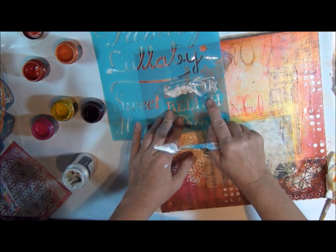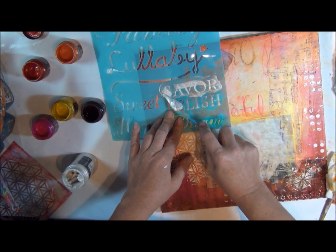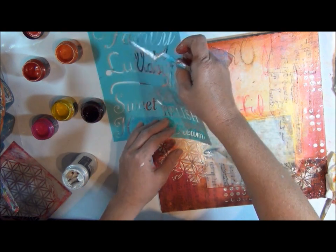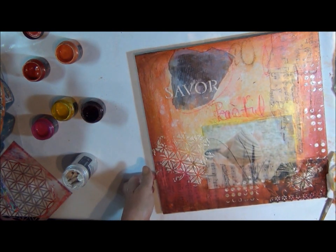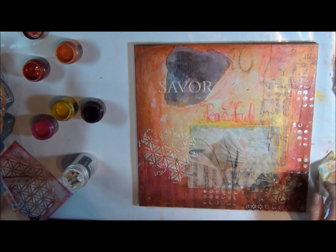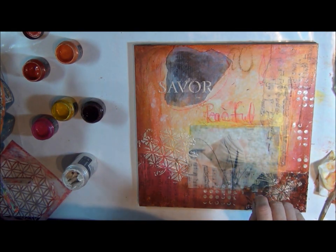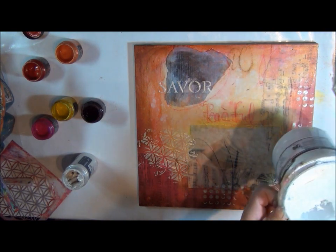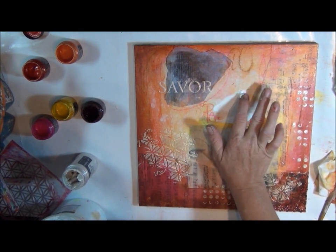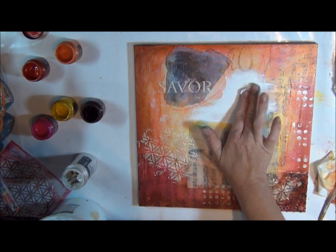Just trying to get that word, not anything else — I can always wipe it off. So now I'm looking at this, and if there's anything I want to blend in or change, now's the time to do it. So I'm going to blend in this a little bit — the 'peaceful.' Give myself a white area so if I do want to journal in this or write any more words, I can do that.